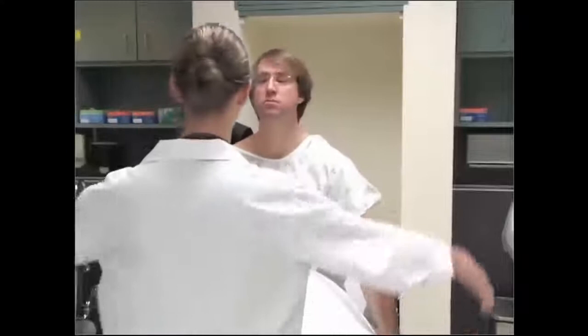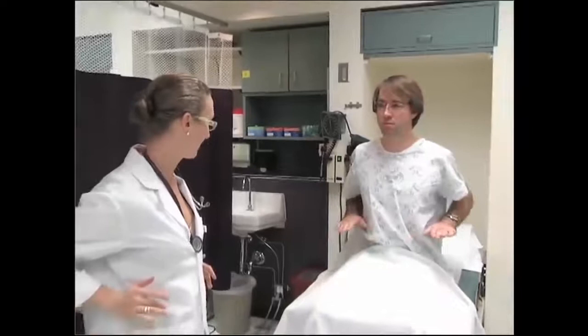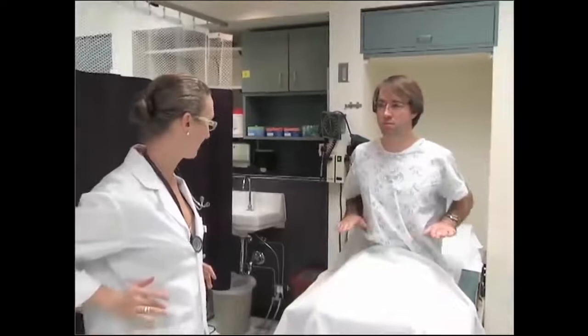Now bring your hands to your side and push up against my hands here. We're going to do a few movements to test your shoulder — bring our hands out, turn them up and bring them all the way overhead, behind your head. Now take your thumbs and bring them as far up your back as you can. Bring your hands in front of you and bring them out and back as far as you can. Any pain or tenderness? Good.